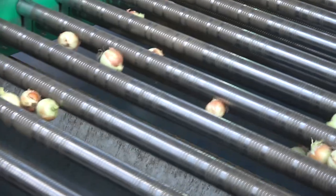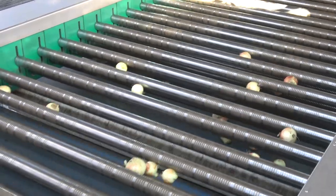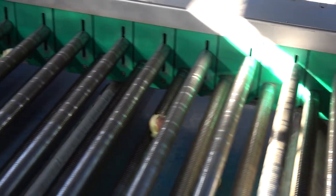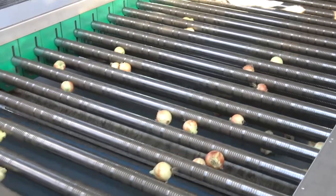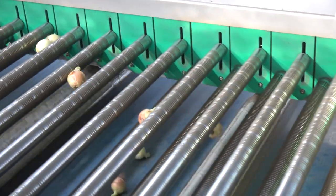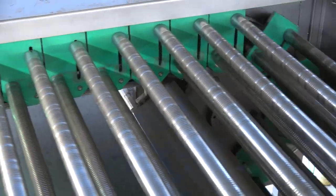The first drop is for the small size, the second drop is a little bigger, and so on. The sizer consists of two levels of rotating steel rods that are initially close together. As the rods move forward, the top rods slowly move upward, increasing the gap between them and the lower rods, allowing progressively larger bulbs to drop through. At this shed, the medium-sized bulbs drop first, followed by small, jumbo, then super jumbo, and finally colossal-sized bulbs.